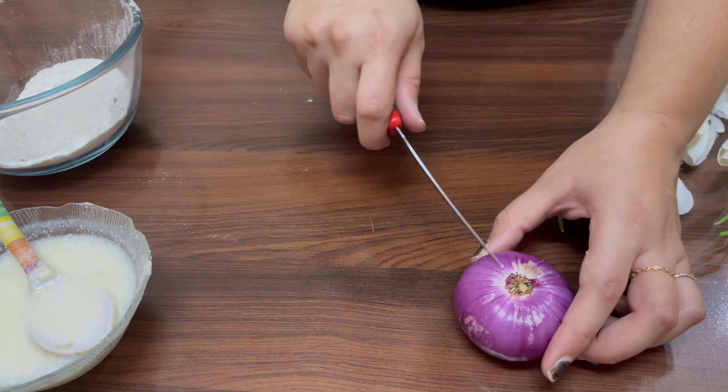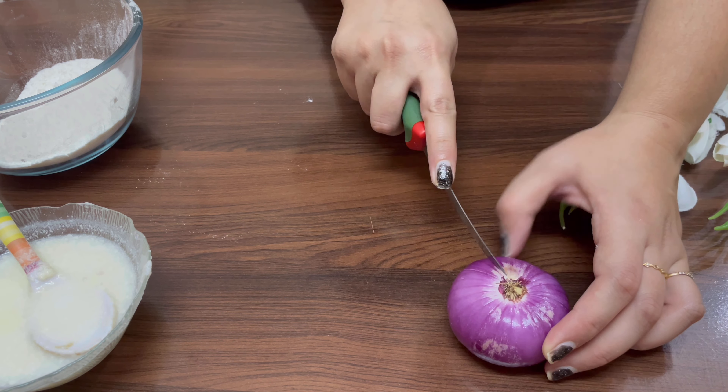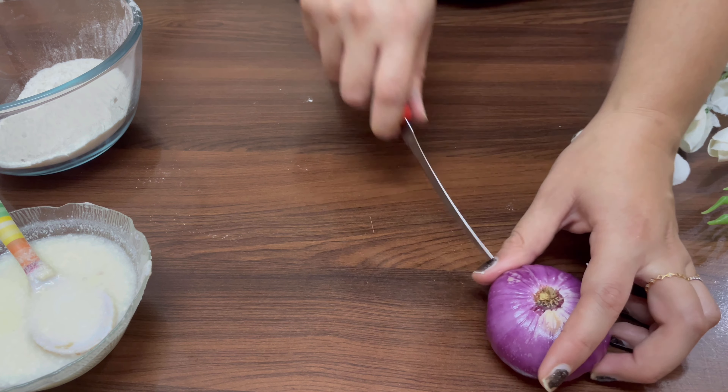Now further divide each quarter. You can chop the top a little more to get the perfect blossom.